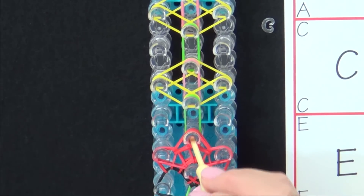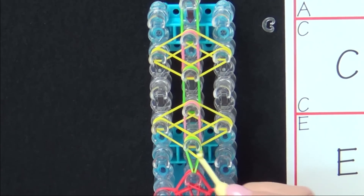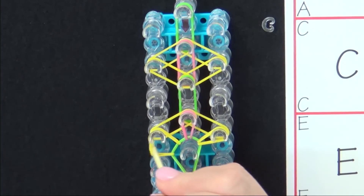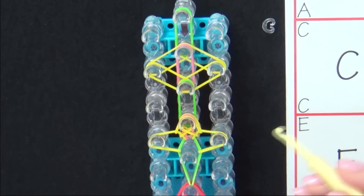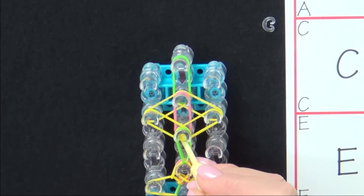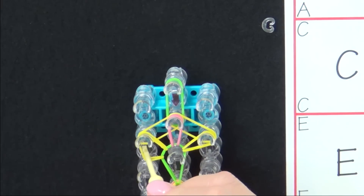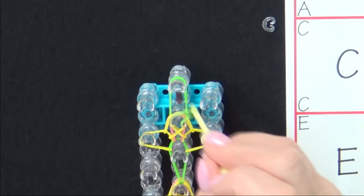Now we have two more flowers to loop. Pull back, the green band forward. Loop yellow to the left, yellow to the right, pink forward. Pull these back, yellow to the center, yellow to the center. Green forward. Grab the top yellow — that goes to the left. Next band gets pulled to the right. And pink gets pulled forward. And the last band gets pulled to the end.